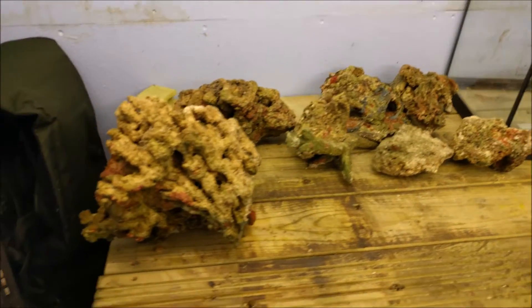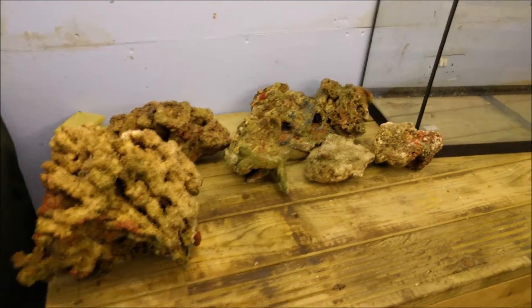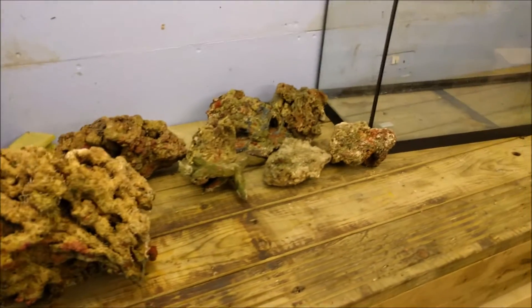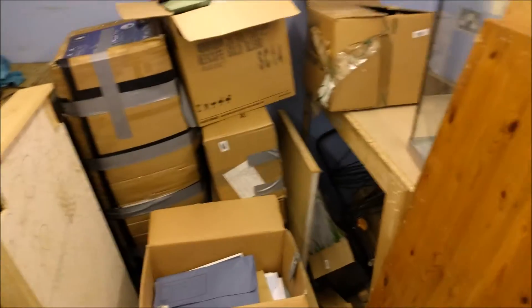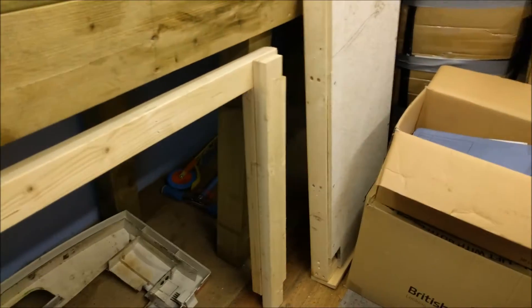I thought I'd let it dry out, let it all die, and then what I'm going to do is put water into the new tank and cure that rock, bring it back live, and then use it in this facility. There's plenty of space underneath for the sumps to go.